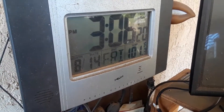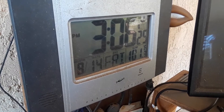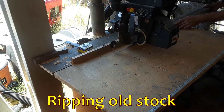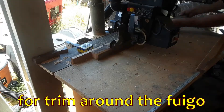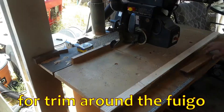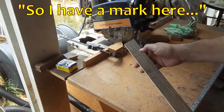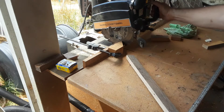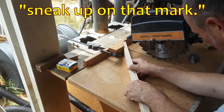The temperature has actually dropped one degree. I have a mark here and a mark here, and I'm going to set these up on my 45-degree jig and gradually sneak up on that mark.